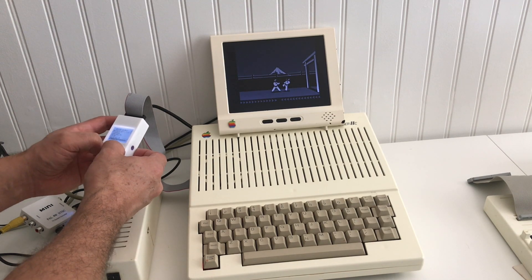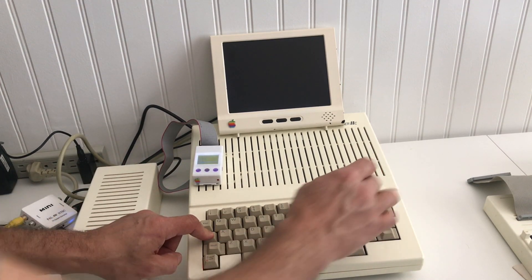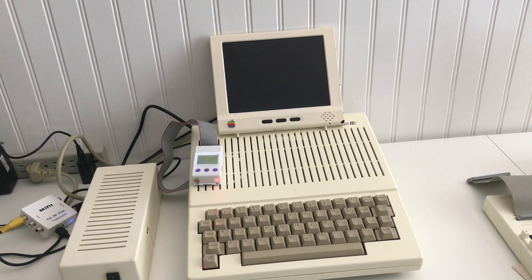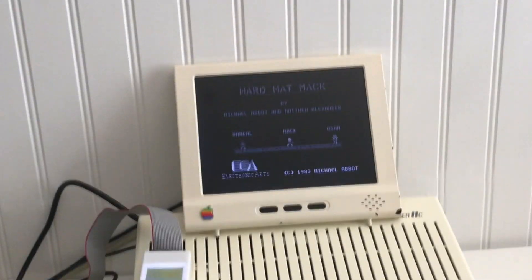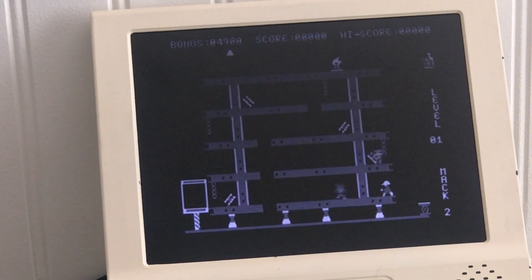Let's see if I can run something else. Maybe Hardhead Mac — let's see if it works. Yep, there you go. Maybe I need to get one of those PAL adapters that I have for the Apple IIc, but this will work in black and white right now. Remember, this is essentially an Apple IIc Plus.